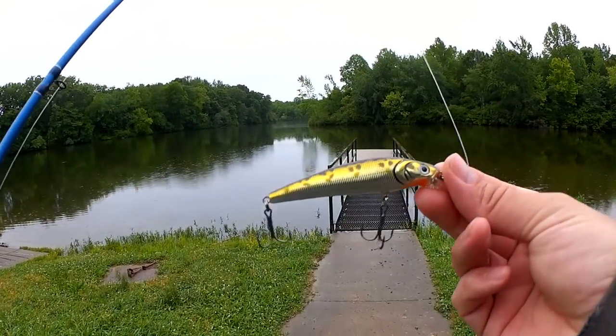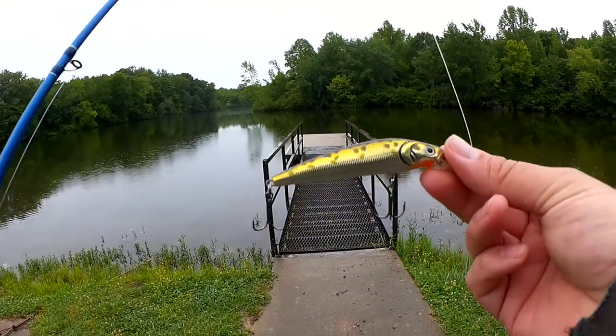So here's what I'm fishing with this morning. This is a Lunkerhunt Jerkbait in gold and black.